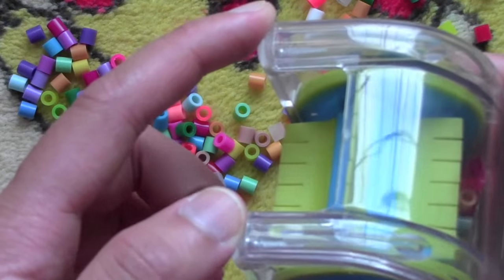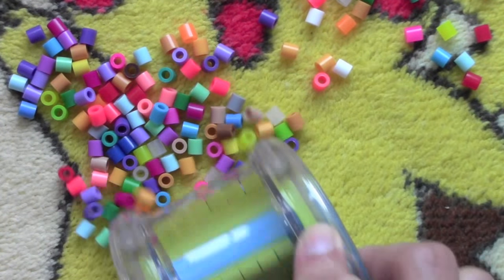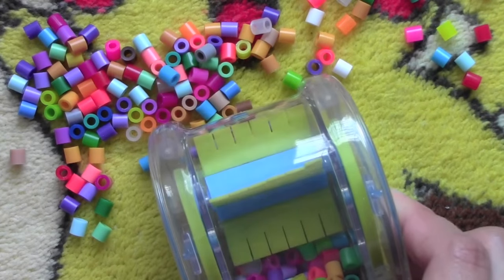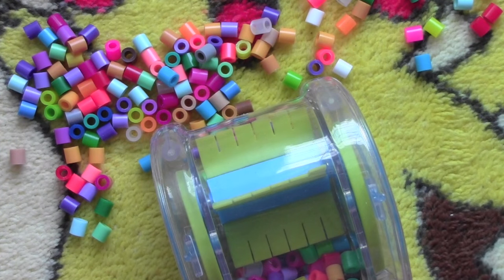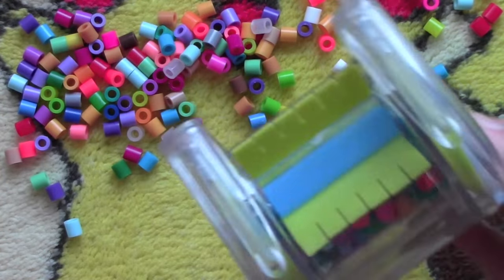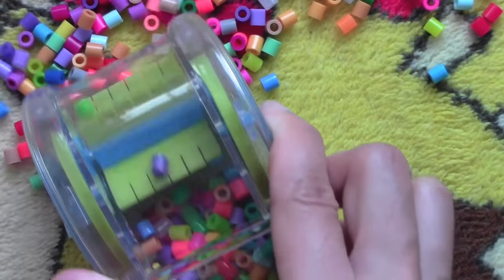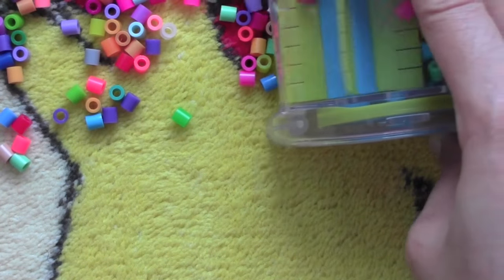Another thing about this perler bead sweeper is that it has these two side parts that push beads even further away. When I was testing it on my desk, it did push a lot of them away, and since my desk isn't very level they just rolled back down, making it harder to pick them up. But since this is mostly for children, it's a simple design that fits in children's hands, so it can't be too big.